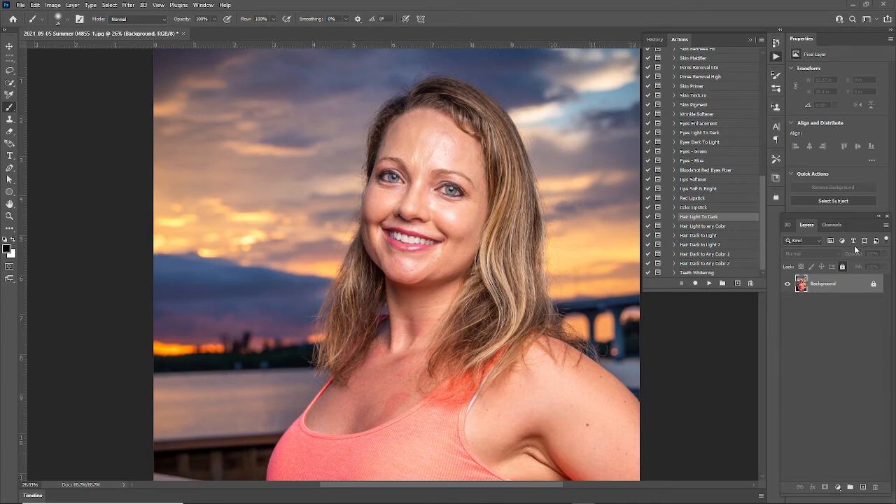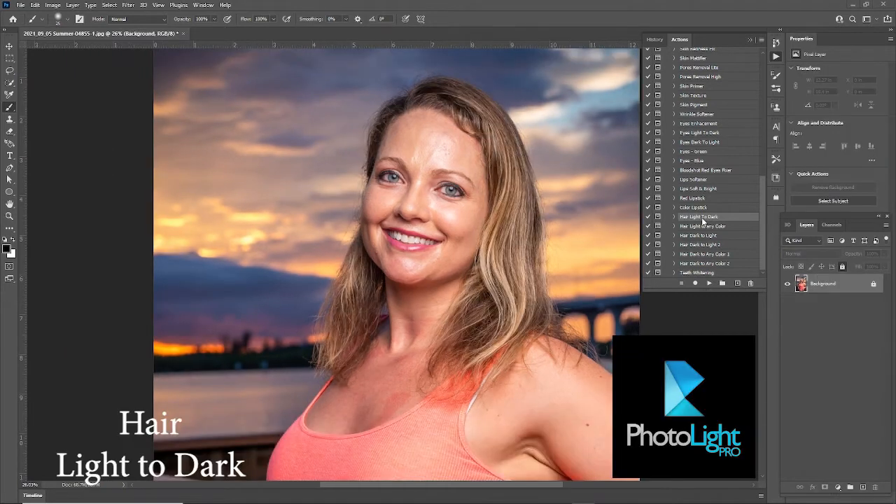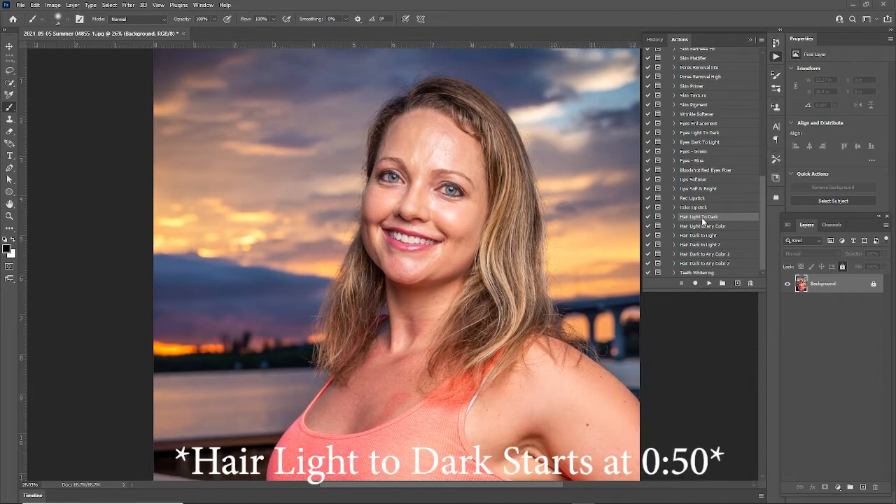Hey, what's going on guys, this is Anthony from MSMD Perceptions and today we're going over the hair light to dark feature in Photo Light Pro. That's before and that's after, and it sure did darken up the hair. Photo Light Pro is a retouching pack for Adobe Photoshop, it's only $24.99 and it's very simple to use. Each effect creates a mask and an action so it's non-destructive.